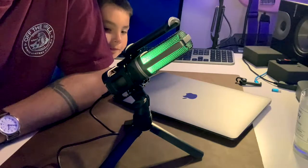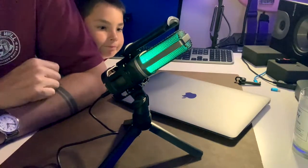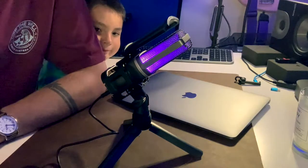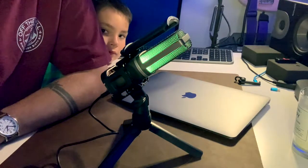I'm plugged into this iPhone right now. The lights activate automatically. It's got a mute button on the front, a volume dial on the bottom, a USB-C port, and a headphone jack on the bottom. If you want to monitor directly with headphones by plugging into the microphone, you can do that — it has a 3.5mm headphone jack on the bottom.